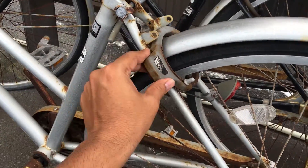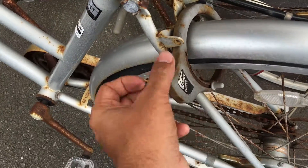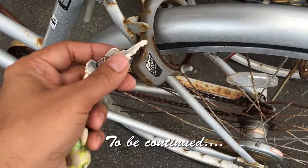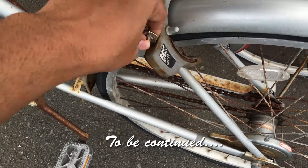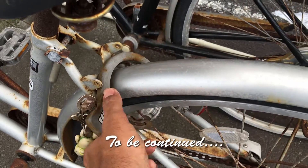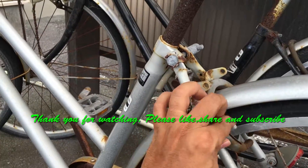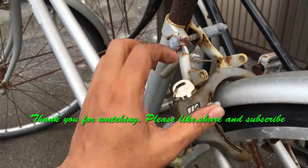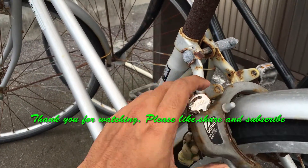This is very badly rusted. I'm really not sure if this is going to open, but let's give it a try. It works perfectly. It's a little tight here though, but there's a little buildup underneath the spoke. Absolutely fine.